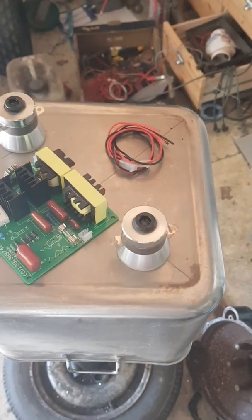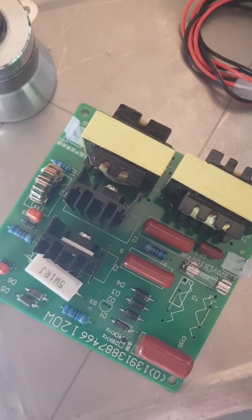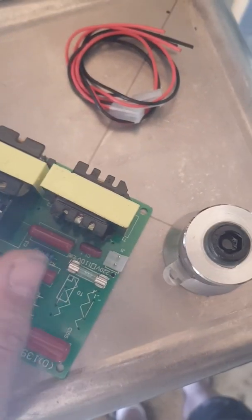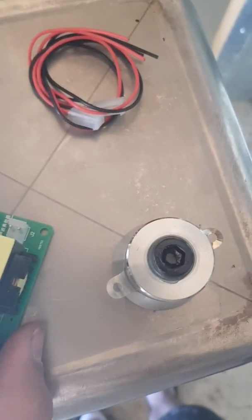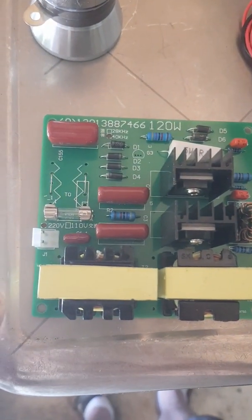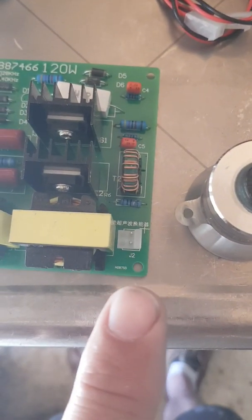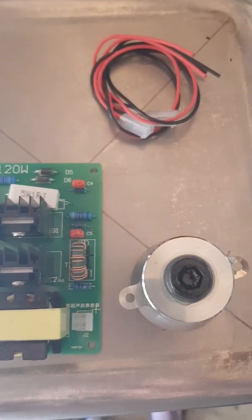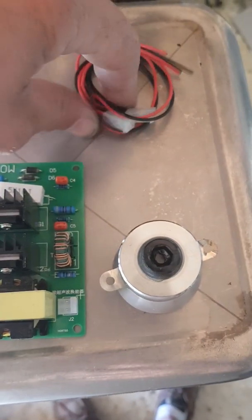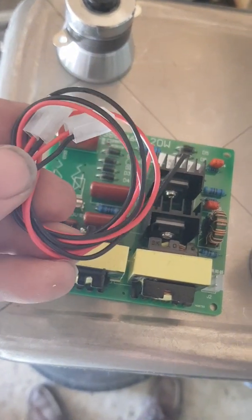Funny thing is I bought this with two transducers, but if you look at the circuit board there's only one outlet for the transducers, which means I have to split the wires. This is not really super quality, but it doesn't matter because it was dirt cheap. It's 220 volt — because that's what we have in Norway — and the outlet for the transducers is right there.